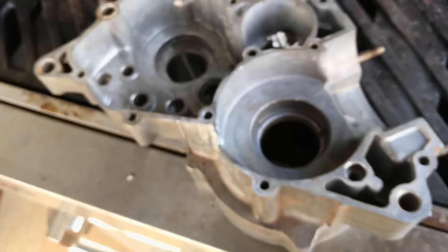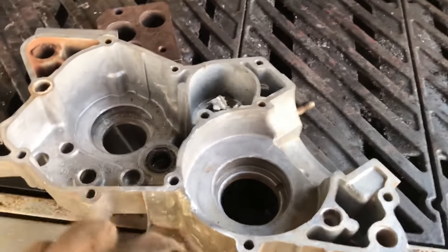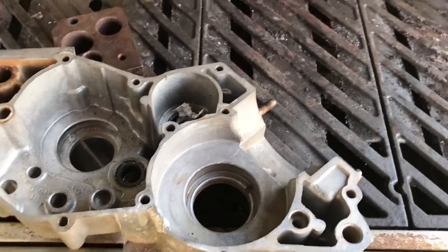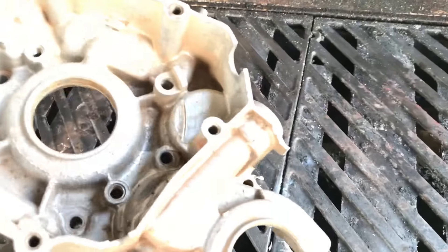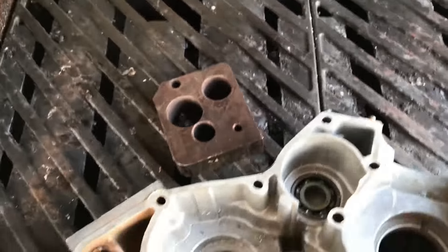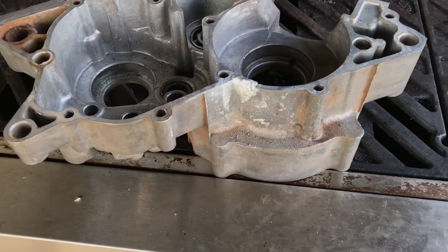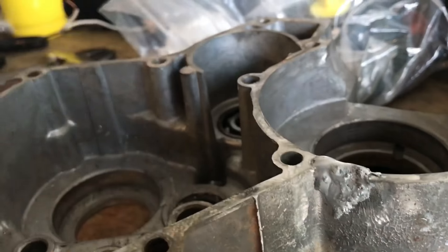Basically when you want to do something like this on an engine case or a motor, you want to remove all the plastic seals, bushings, and bearings. I'll be replacing all these bearings and putting in new seals and everything like that. So there you guys have it — this is the second case, I need to sand this one down.